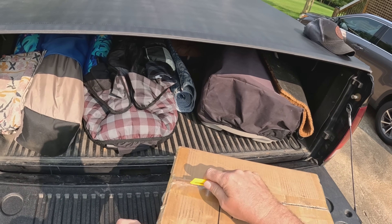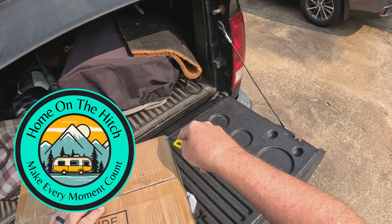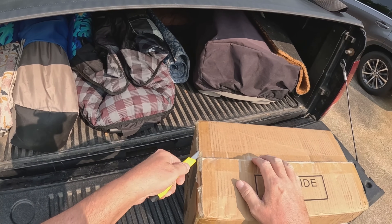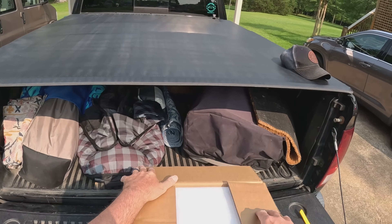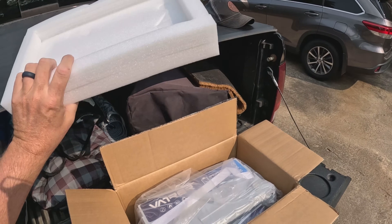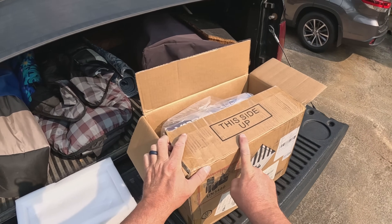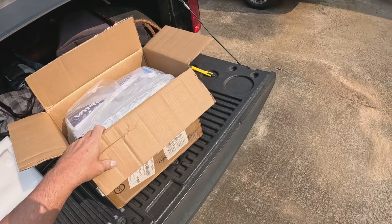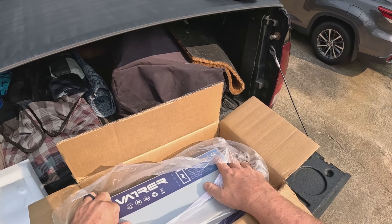All right, let's get this thing unboxed. They usually package these very well. I'm excited about this one because it is self-heating, has Bluetooth, and low-temp charge protection — that's pretty awesome. I'm going to keep all this packaging because I think we're going to try to give this one away to one of the viewers of the video, so stick around to the end.